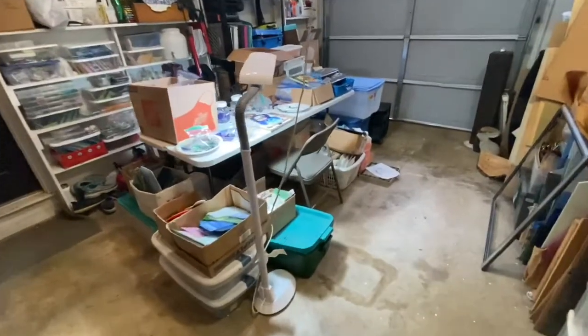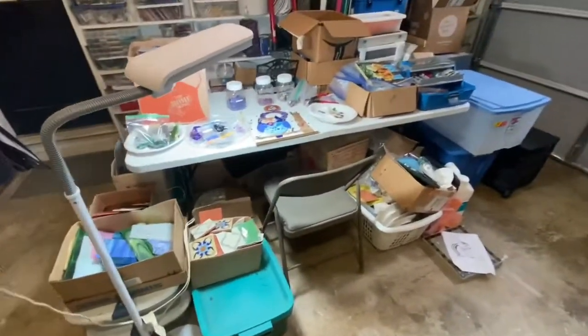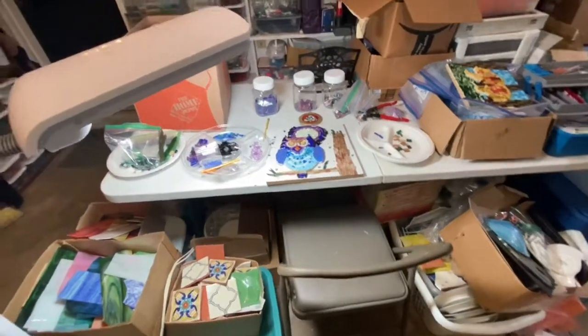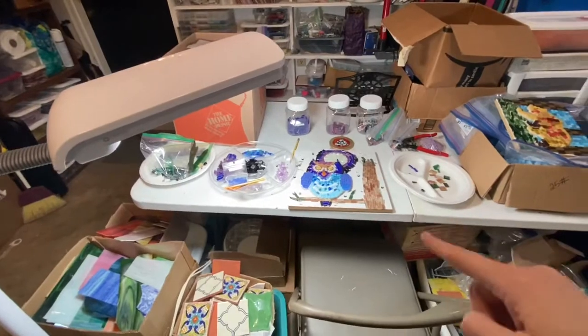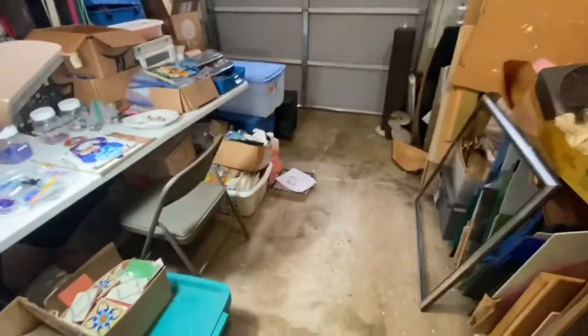I was actually able to fold up the table and consolidate quite a bit of stuff, and still have one little workstation here for my nephew. When he's finished, that'll all get cleaned up. I'm probably going to make this a cutting station - it's just way better, I can see the floor.